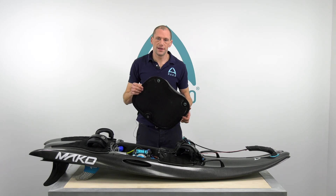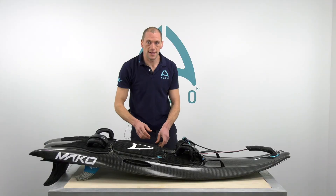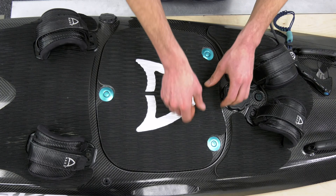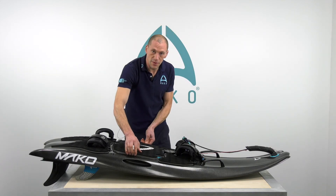To fit the lid, you need to locate it on the three pins. Then, in no particular order, press firmly on the ring around each button. Once you've done that, make sure there is no movement.